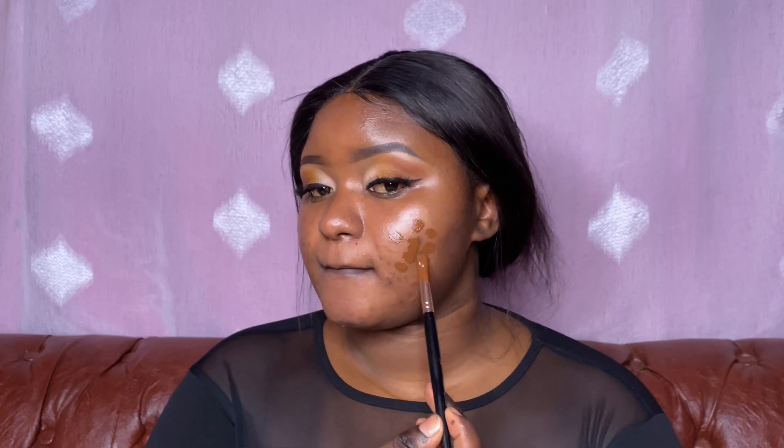This foundation is so thick that it can't even pour, so I had to go in with a brush, the back side of it, and dipped it in. Now I'm applying it on my face. On this side I'm going to be using a beauty blender to blend in that foundation.